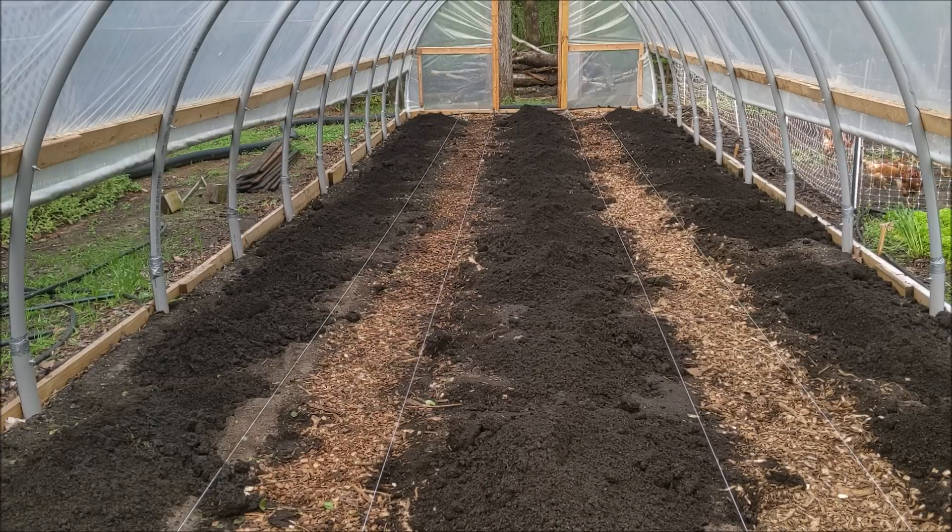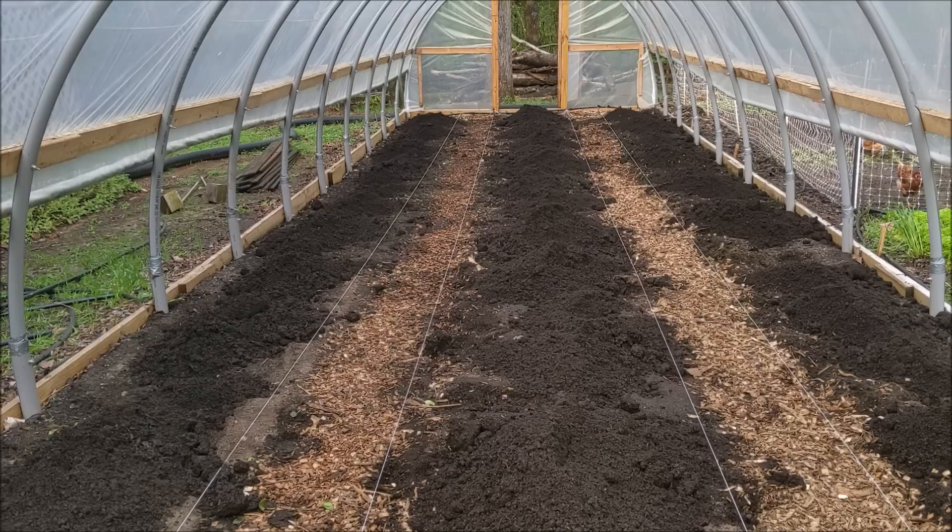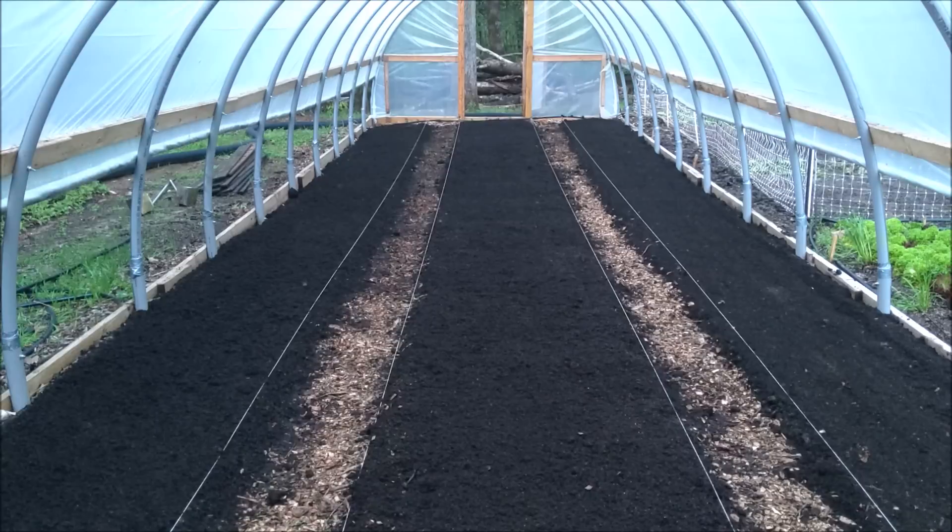The outer beds are 30 inches and the middle bed is 40 inches. I usually try to keep everything standard at 30 inches by 50 feet, but this tunnel is kind of an oddball on the farm. I used three wheelbarrows of compost per 30-inch bed and four for the 40-inch bed. That's a little more than I usually put on at the beginning of the season, but tomatoes are heavy feeders and I probably won't be able to get compost in here for a while after this. We're going to level it out with a rake, add some amendments, till it, rake it, and then we can start planting.